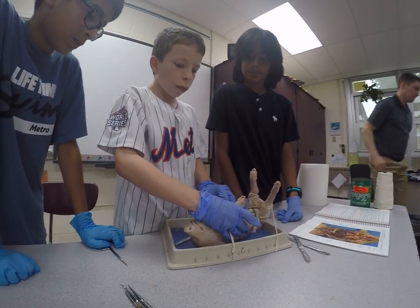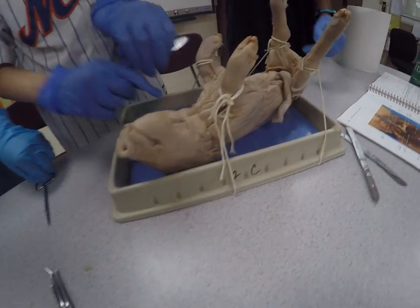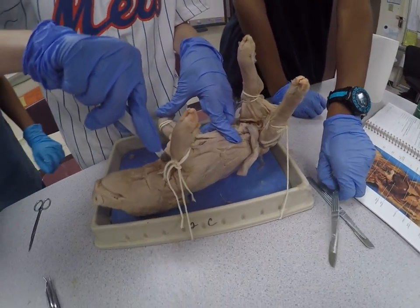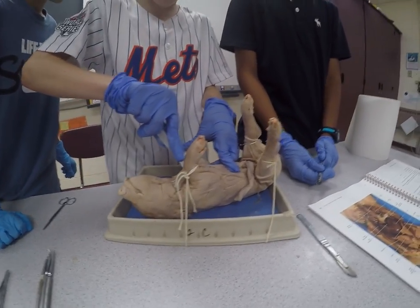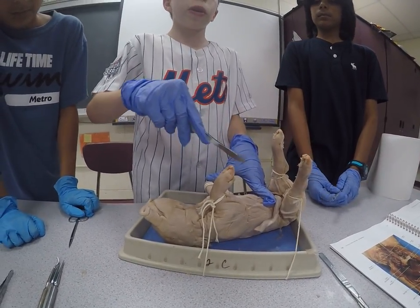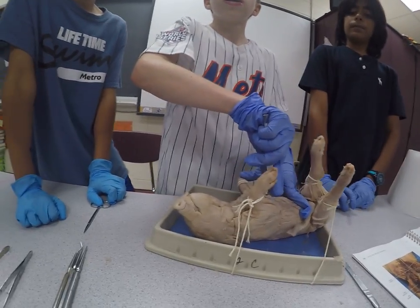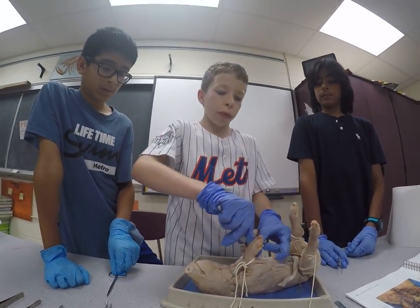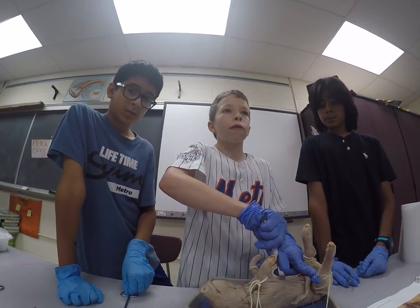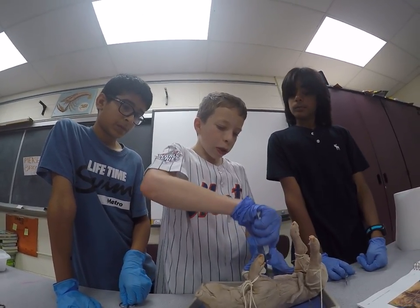This is also where the rib cage is — right here is where we're cutting into on the pig. The reason we're using a scalpel is that when you guys dissect, you will not be using a scalpel, only scissors, because most of what you'll be dissecting doesn't have a fully formed rib cage. You'll just cut through a layer of skin and muscle with scissors, which will be much easier.